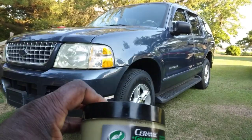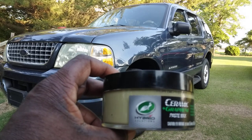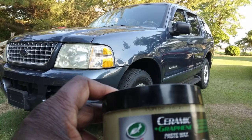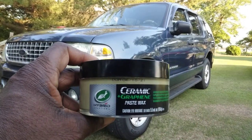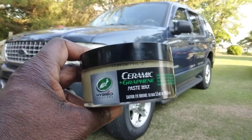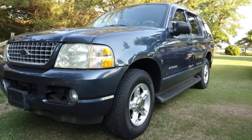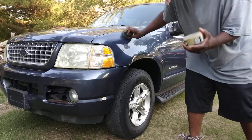In this video, here's the Turtle Wax Ceramic Graphene Paste Wax Hyper Solution. If you want long-term four-year protection to get you through the summer, fall, and winter, this is what you need to apply to your vehicle. That's one for a year, guys, and it adds a lot of gloss — more so on dark colors. I'm gonna spread some up here like this.